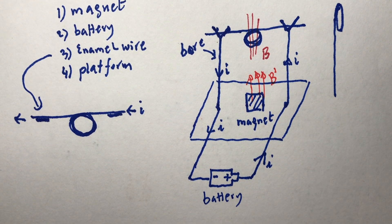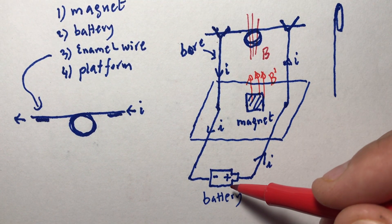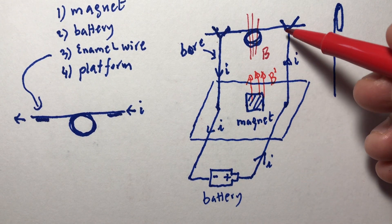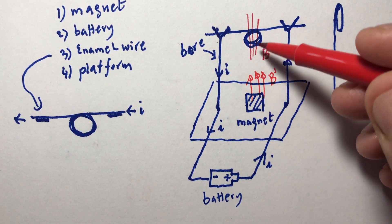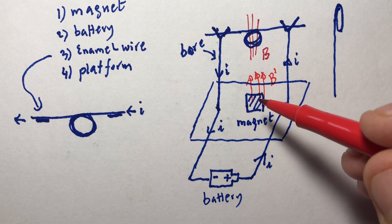The energy of the spinning — the work being done — comes from the battery. The battery generates the current that goes through here, and then we have the interaction of the two magnetic fields. There's one thing you have to be careful about.